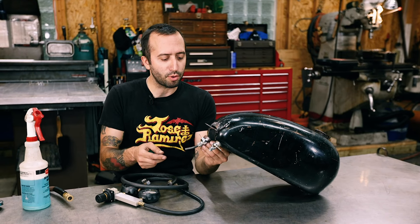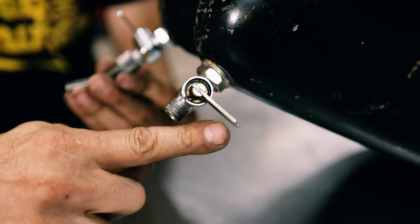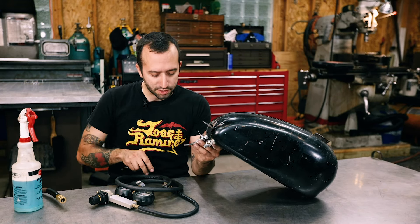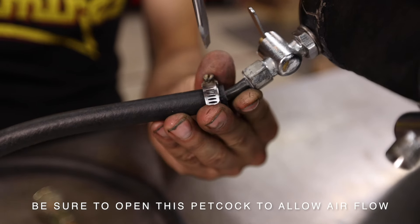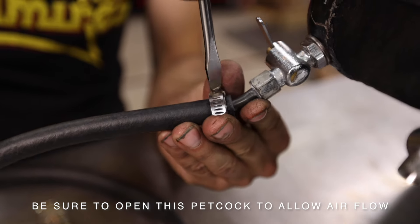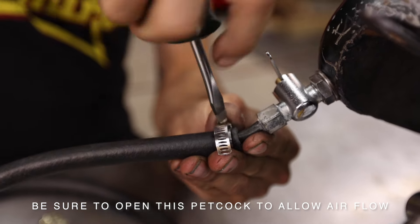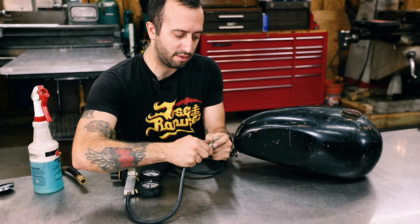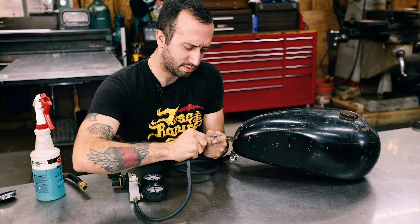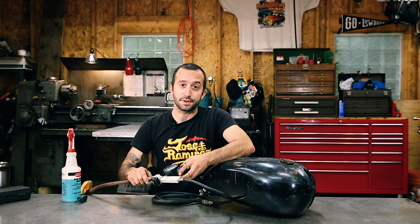Leaving your petcocks on is important because one actually plugs the hole, and the other one is a great place to hook your hose up to the leak down tester. So we're going to pump air in through your petcock — you're going to snug up the hose. Now we're going to hook this up to the leak down tester. Got the regulator hooked up to my gas tank and I'm going to put air into it.